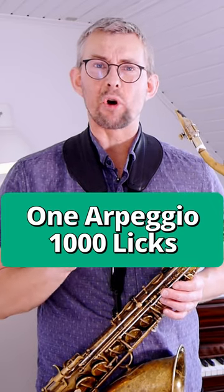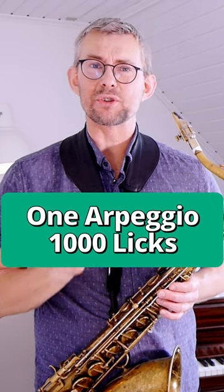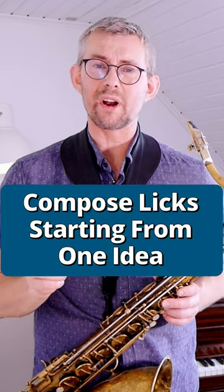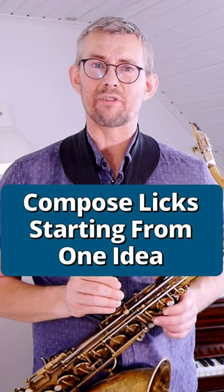Often when you are focusing on one small idea, like one arpeggio, it can lead you to really great ideas. The focus on composing lines starting with one idea can really lead you to better improvising.